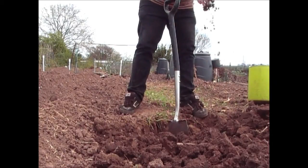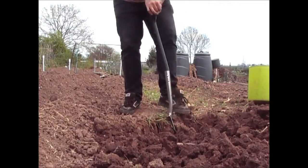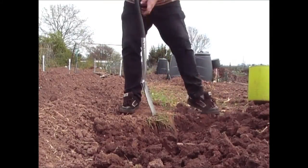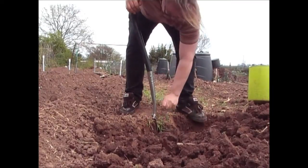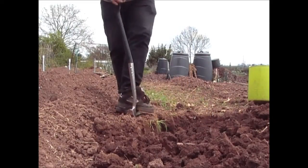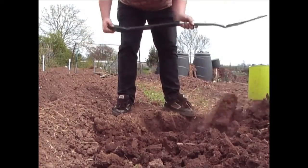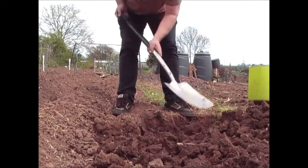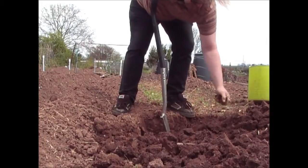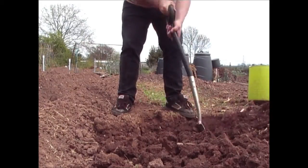If you're digging ground where your brassicas have been, the ground is going to be quite hard — particularly if you haven't had much rain like the past few weeks. I would suggest you use your spade because in years gone by I've managed to break forks at this time of year. If you do use a fork, don't take off too much at a time — just four inches at a time. Hit it with a spade and when it's nice and dry the ground will just disintegrate and break down into a nice fine tilth.